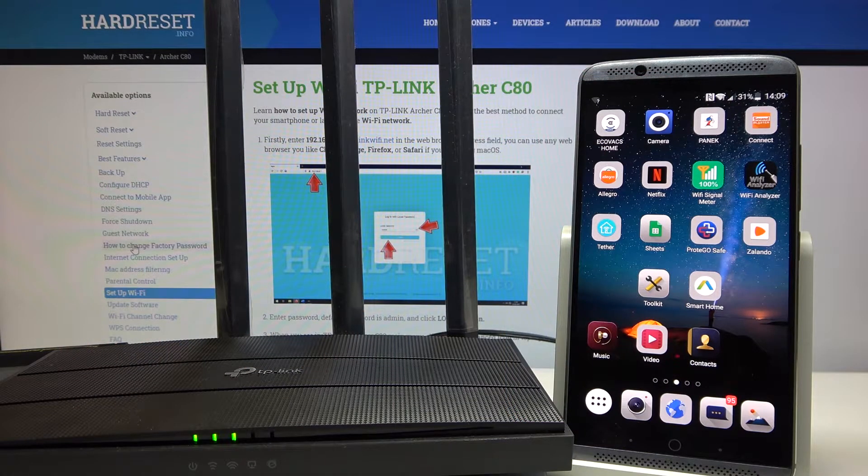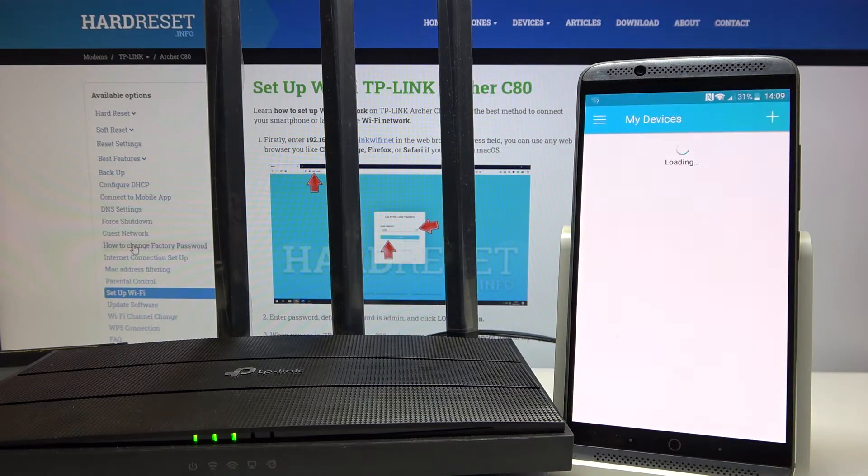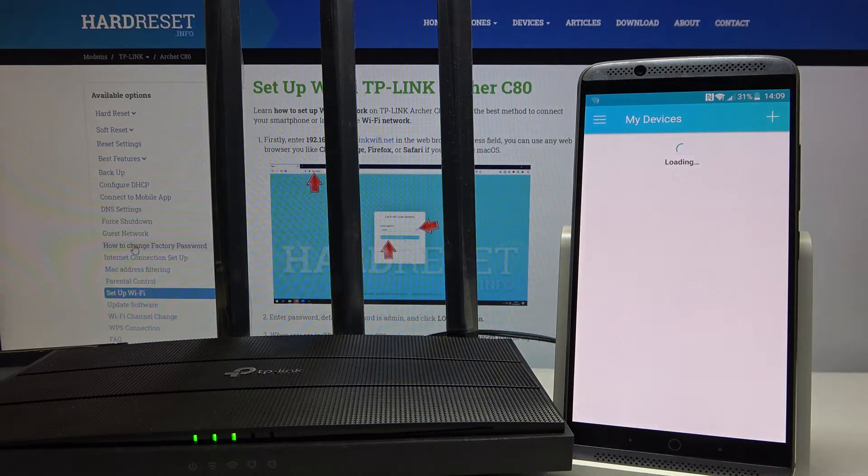Hi everybody. In this video I would like to show you how to change the Wi-Fi name on the TP-Link router using a smartphone and the Tether app. It's simple. The first thing you need to do is download the Tether app and open it on your smartphone. Wait a moment until the devices are loading.